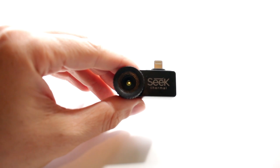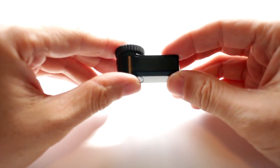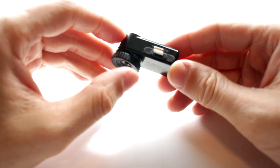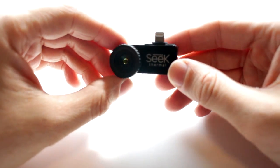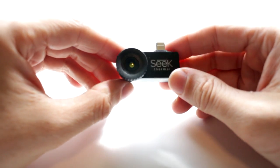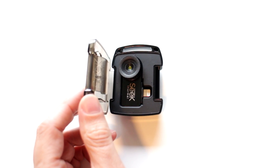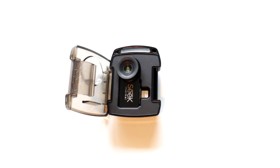So here it is. It has a very solid and well-made magnesium alloy body, a 206 by 156 resolution thermal sensor, a 36 degree field of view, and a temperature range of minus 40 to plus 626 degrees Fahrenheit. It comes with a really nice waterproof protective case, and that black molding appears to be a piece of solid silicone which is supposed to protect the camera from drops.